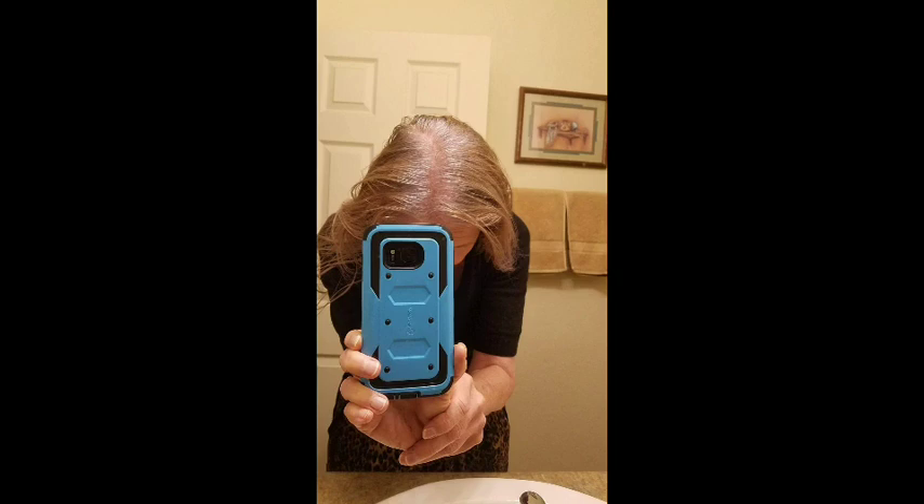So Julie the Hairapist and Trish prove that you can do this yourself and come out gorgeous. Thanks for watching. Have a great day from Julie the Hairapist.